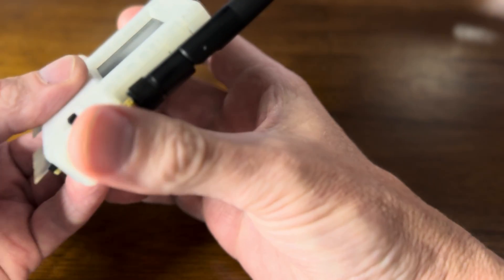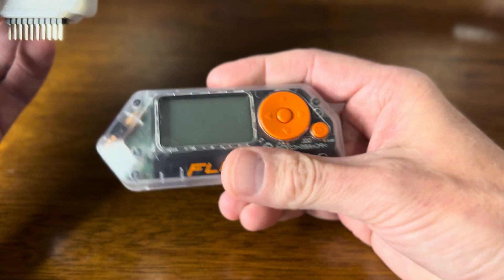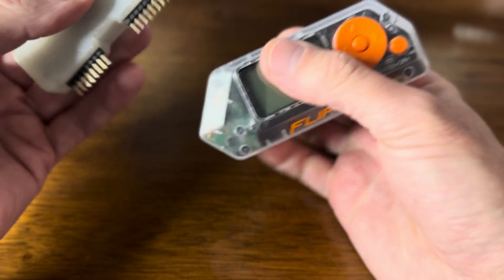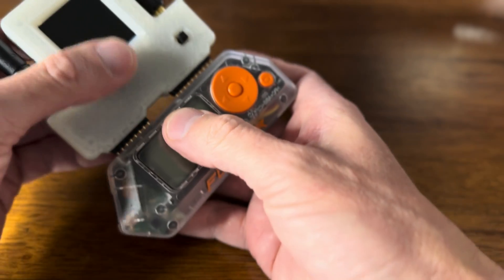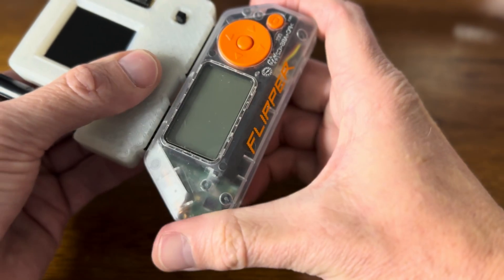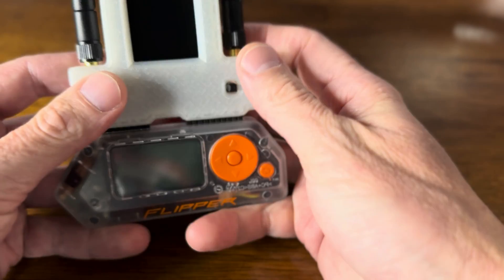Now I'll connect it to the Flipper. You've got the Flipper here, I'm going to connect it to the top, and it kind of clicks in there real nice.